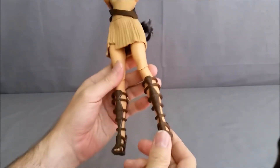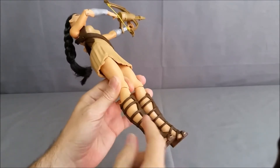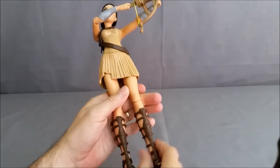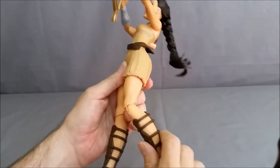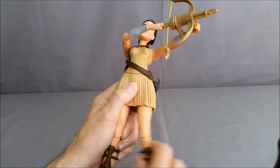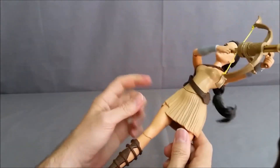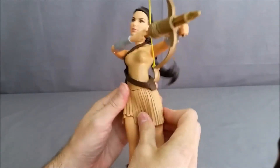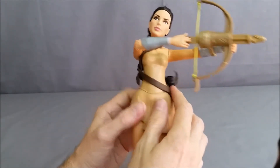She's very detailed down to the lines in her skirt. The shoes are plastic but they've got a leather strap look to them, along with the shin guard. She has articulation in her knee — you can move it and also twist it. She has articulation in her hip with a ball joint, so you can go forward and backwards, though it's somewhat limited because of the skirt.